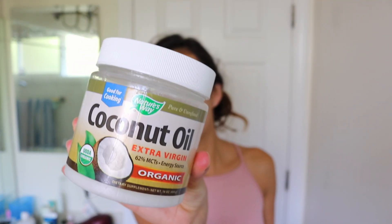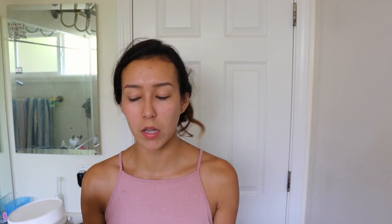I am really excited to pamper myself so we're just going to jump right in with the hair mask. I'm going to use coconut oil, which has so many uses — you can use it to remove your makeup, hair mask, and more.